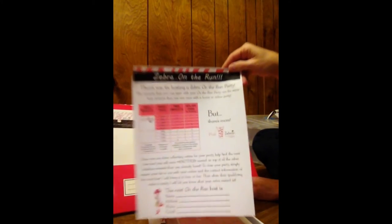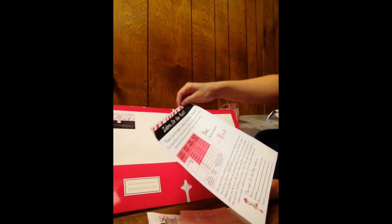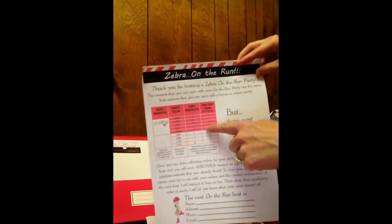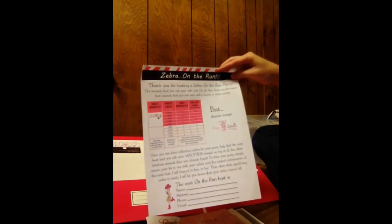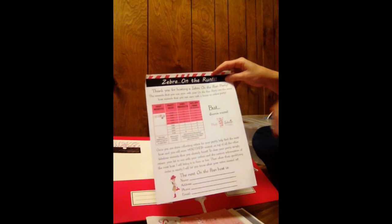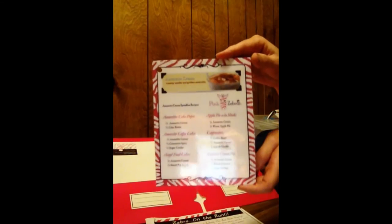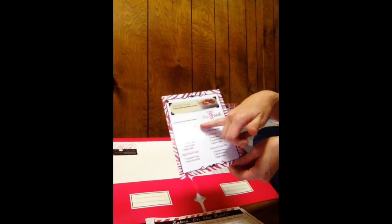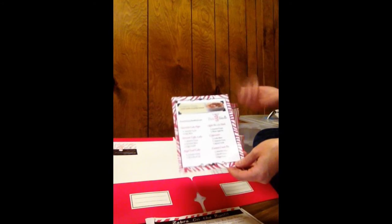I also have this little thing that I made — it's a 'Zebra on the Run.' It says: 'Thank you for hosting a Zebra on the Run party. The rewards that you can earn with your on-the-run party are the same host rewards that you can earn with a home or online party.' And it has the rewards chart right here — which is very important — so they can see, for example, if they have a $500 party they get two free products and five 50% off products. I also have an offer: if they find someone else to host the next on-the-run party, then they'll get something free from me. I also include recipe cards that I always have at my events, so they can see that you can mix and match — like amaretto cream and cake batter. It shows them examples, which encourages them to buy more.